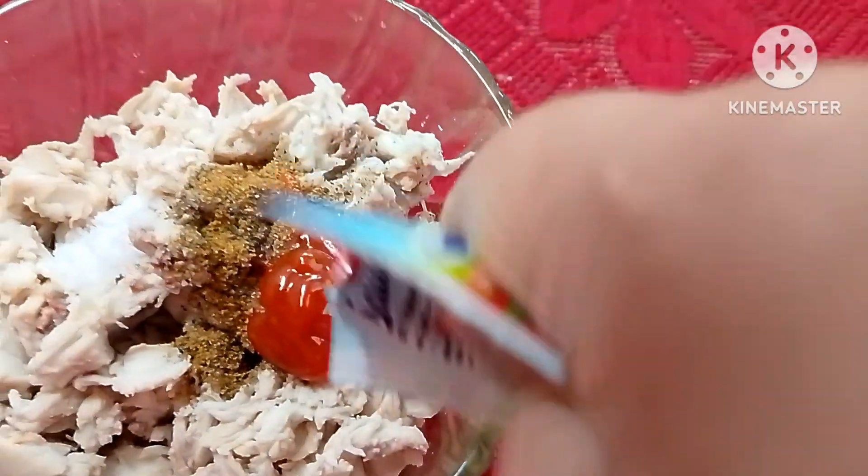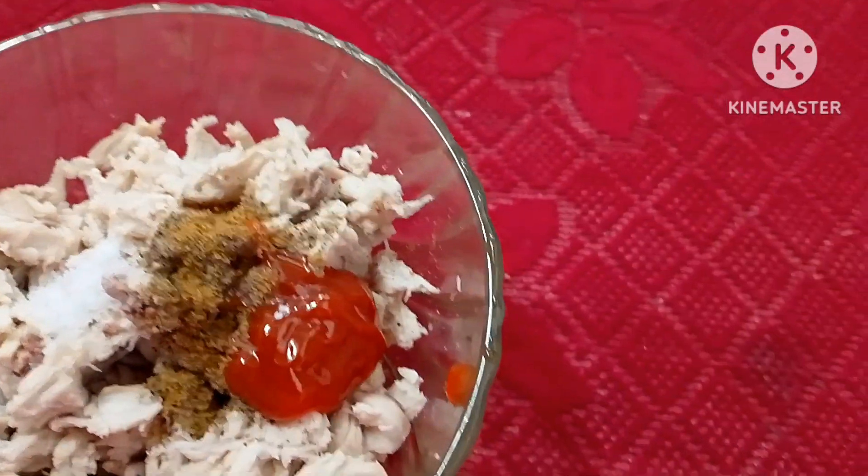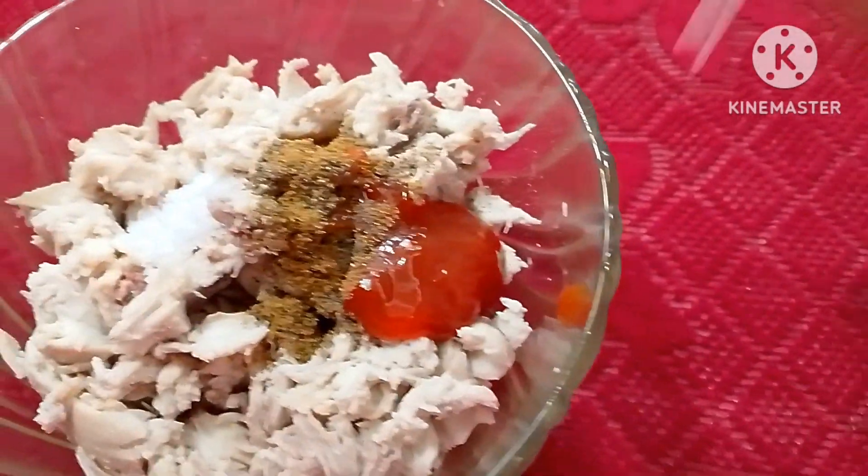This is a very simple recipe. I am going to try to make a plate. I will use a plate as well.